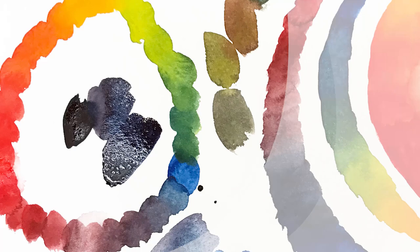Every artist has their own color mixing system. Today I'm going to show you how to use only the three primary colors — red, blue, and yellow — to mix all the colors that you need for watercolor painting.